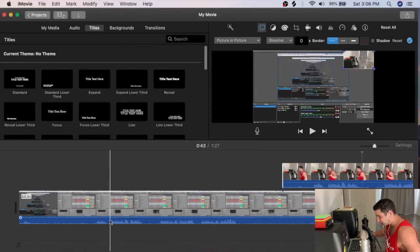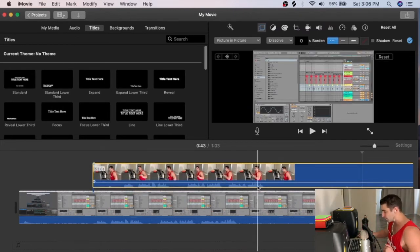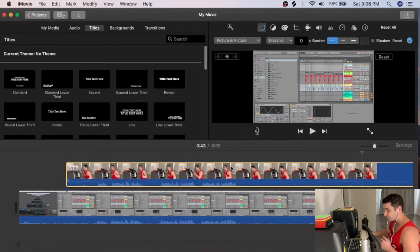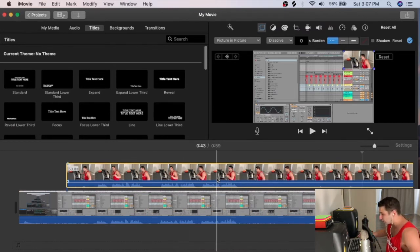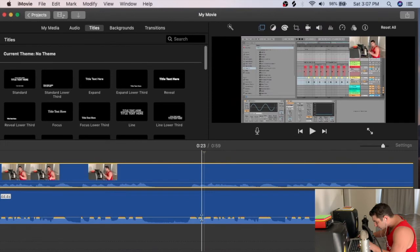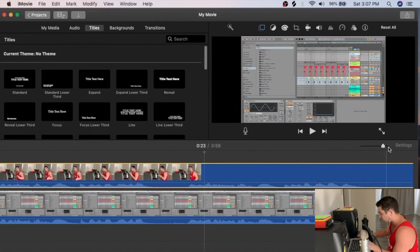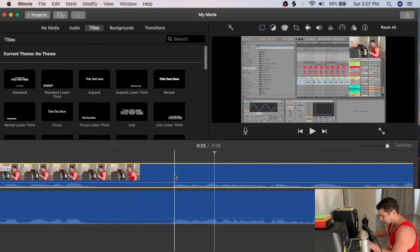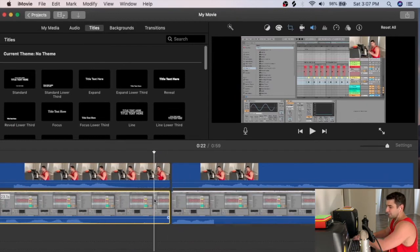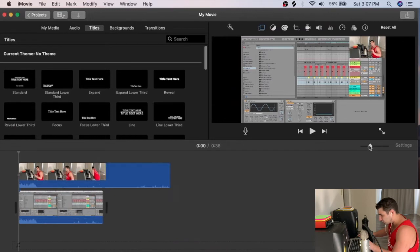Now I sync the videos. Not only did I record audio from my microphone, but my phone also captured audio. I use that phone audio to sync everything up. I turn the phone audio down slightly and manually align them both visually and by ear — when they're in sync it sounds almost like a phaser or chorus effect because both recordings are playing simultaneously.